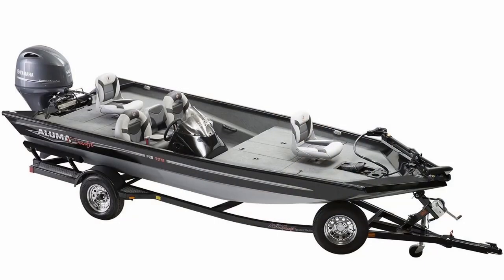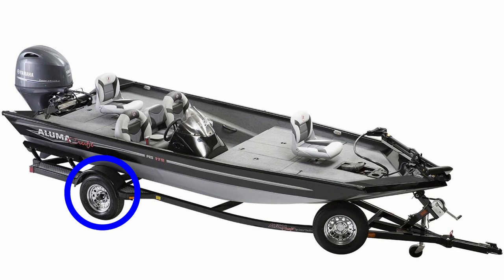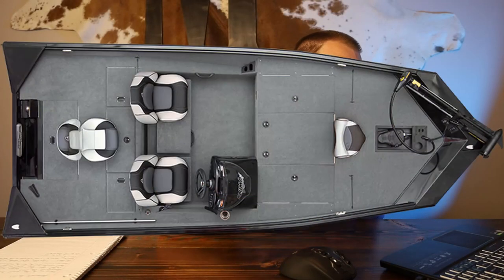Let's take a better look at the Alumicraft Pro 175. The one we have here is paired with a 90-horsepower Yamaha. Starting at the front, it has a swing-away tongue and an open winch — I prefer ones that are closed up with more protection. It has chrome-looking wheels, a larger back step, LED lights on the trailer, a recessed foot pedal, and overall the quality doesn't look too shabby for an entry-level boat.